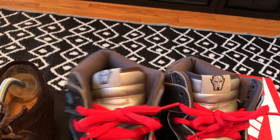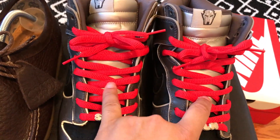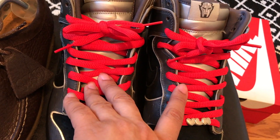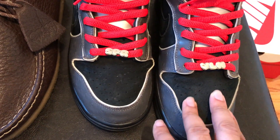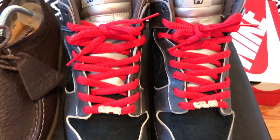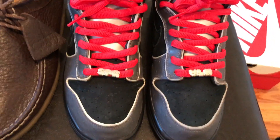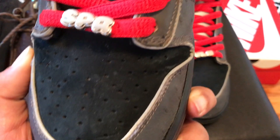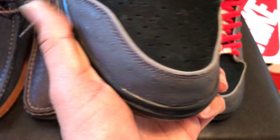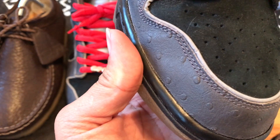On the tongue you have the MF Doom mask, same as on the wallaby. You have that silver tongue — I switched the laces, these actually come with red flat laces but I chose the fatter laces because I like how they look. You have the super villain lace locks. Very nice soft black suede on the toe box. You have this 3M lining that goes all the way down — the piping pops a little bit. The toe box is where the sole separation is that I mentioned, but it's not too bad to really complain about. The shoe is still wearable — I've worn it a couple of times already.